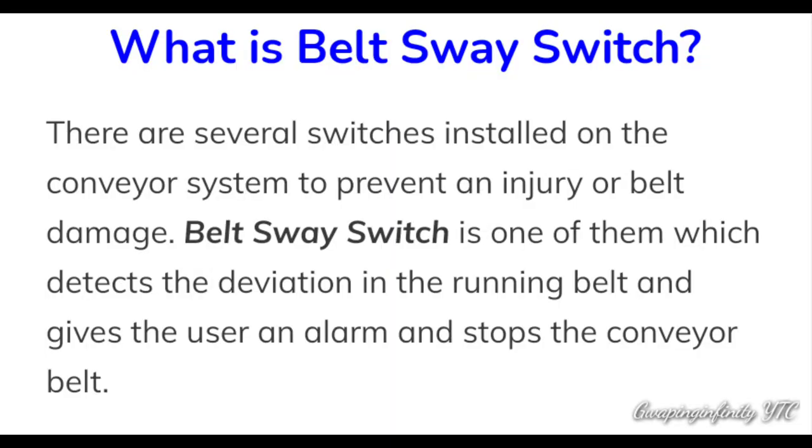What is belt sway switch? There are several switches installed on the conveyor system to prevent an injury or belt damage. Belt sway switch is one of them, which detects the deviation in a running belt and gives the user an alarm and stops the conveyor belt.